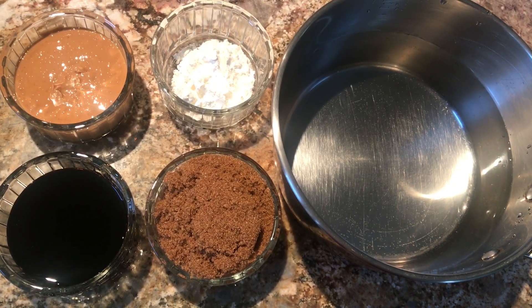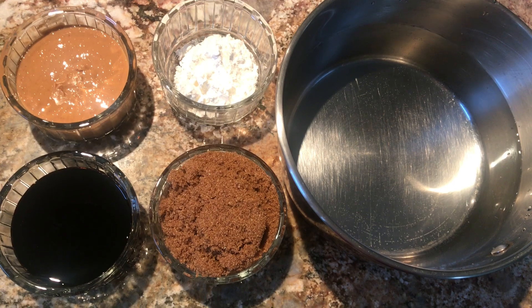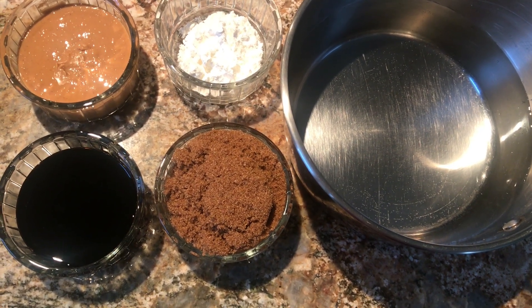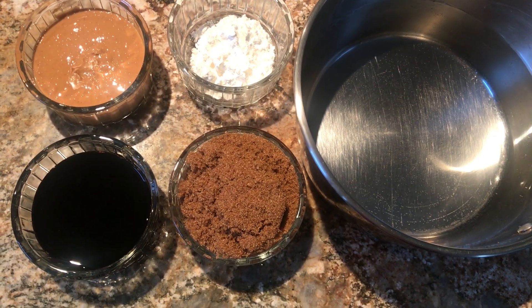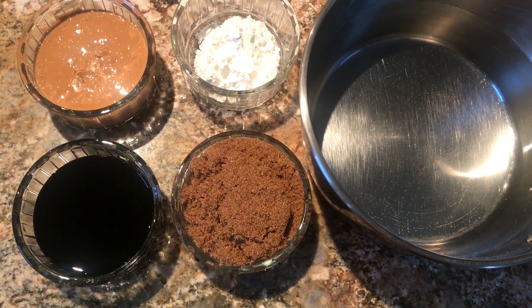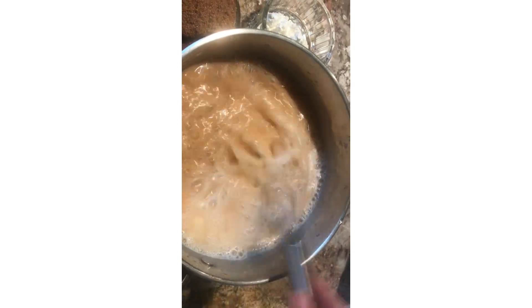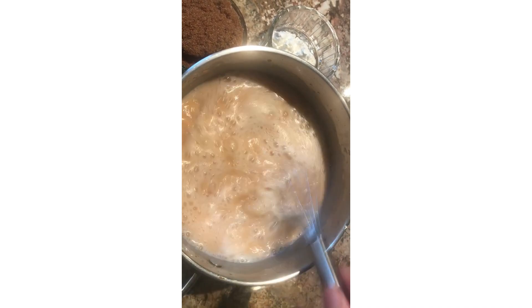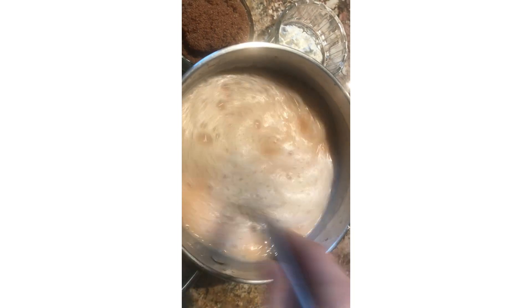Here are the ingredients for the peanut sauce: 5 cups of water, 1 cup of brown sugar, 1 and a half cups of soy sauce, 2 tablespoons of cornstarch, and peanut butter. I'm using 3/4 cup of peanut butter, but more peanut butter makes it tastier — adjust to your preference. Dissolve the peanut butter in warm water, stirring well.